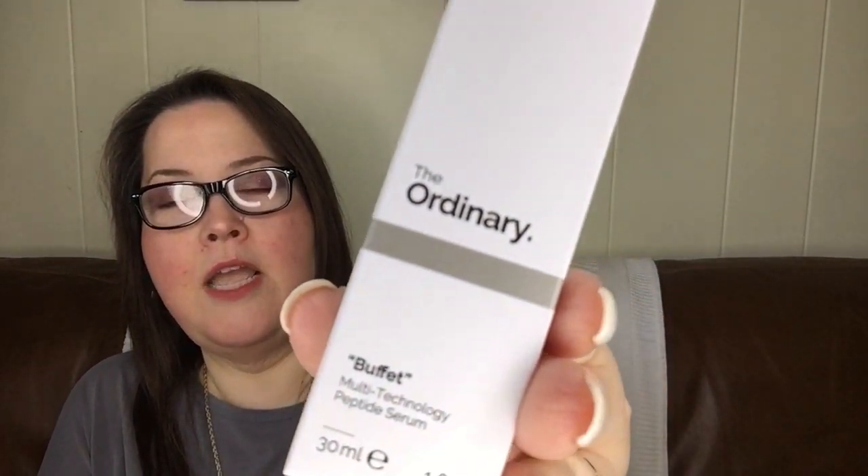I also got The Ordinary Buffet Multi-Technology Peptide Serum. You guys know if you follow my channel that I'm always looking for something I can put on my face to help me look younger — eat the bad parts off, the rough skin patches, spots, all of that. But I can't use vitamin C — so many things break me out. I heard great things about this so I thought, you know what, I'm giving it a try. It has SYN-AKE, Matrixyl, Syn-6, a lot of other peptides, hyaluronic acid, amino acids, and bioderived ingredients. You apply it to the entire face AM and PM after cleansing, but I'm only going to use this at night until I know if it makes my face mad.